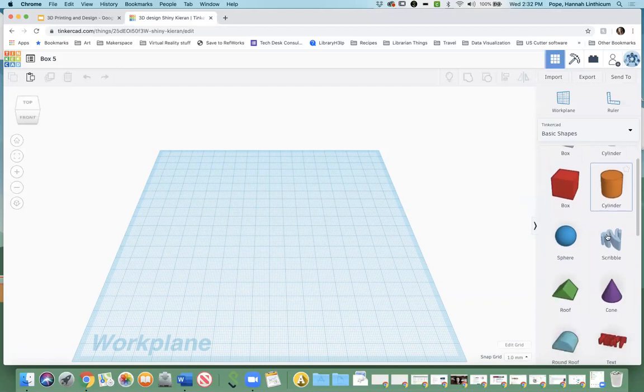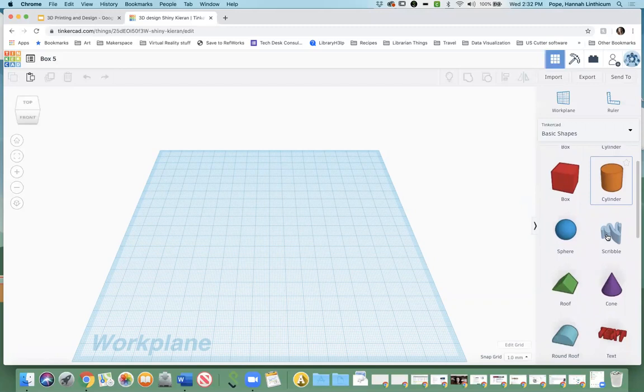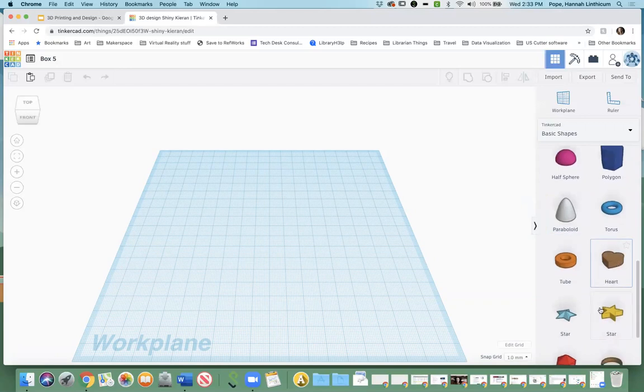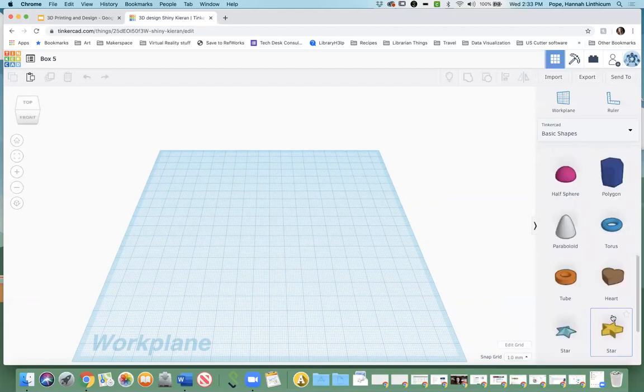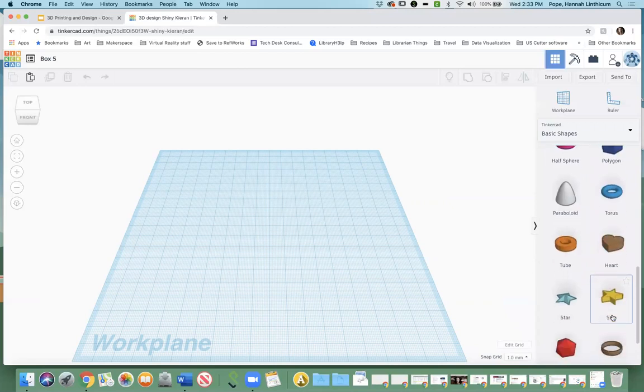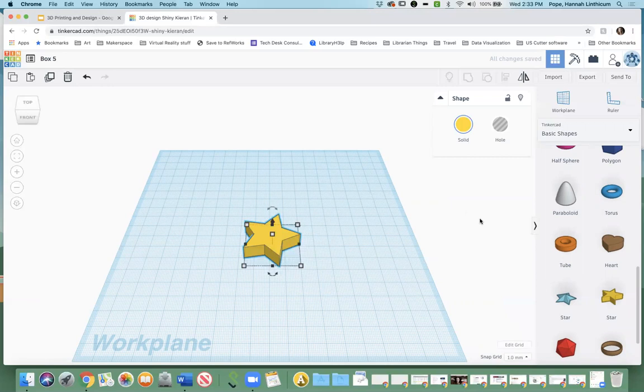The first thing I want you to do is choose a shape for your box. I'd recommend one that has a flat part on top — like the box, the cylinder, the polygon, the heart, or the star — because that'll be a lot easier when actually creating the box. I'll go with the star. The way you do it is you click on the star and just drag it over and drop it. Super easy. And there you have an original star.